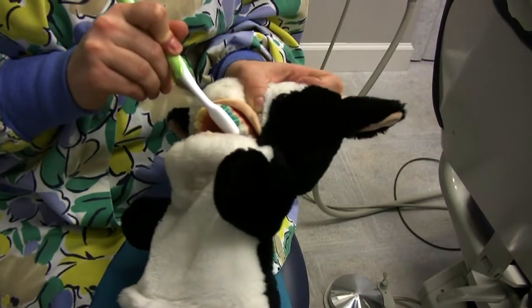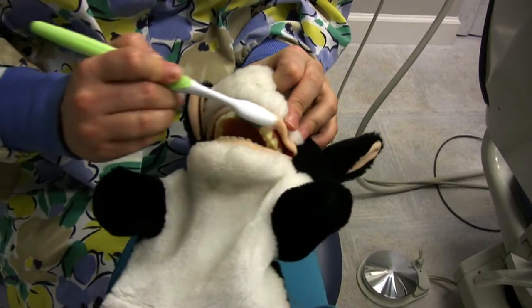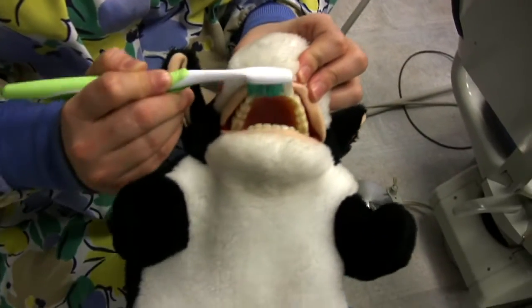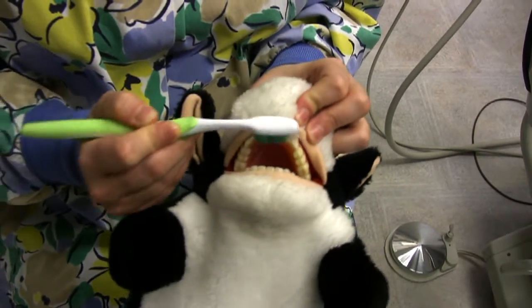You count to ten on the chewing side, and then you count to ten on the inside. You would count to ten on the anterior teeth — from canine to canine, making sure to include the canine — using a nice circular motion to brush your anterior teeth.